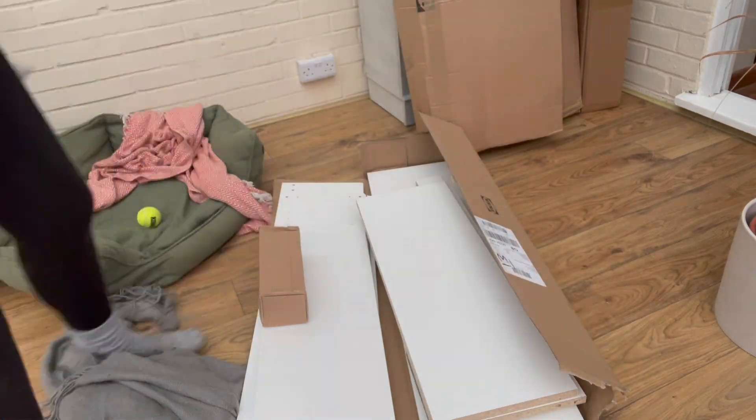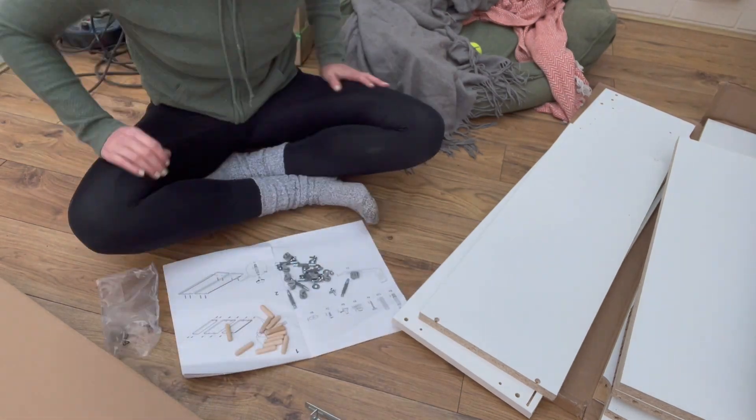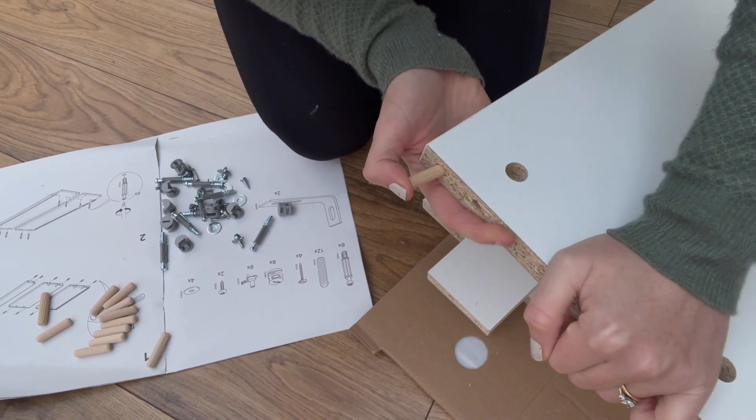I bought a Billy bookcase and an extra spare shelf. The first thing I did was follow the instructions and put it together, but you're going to want to stop at step 7. Just build the frame without the back and then hang on to your remaining fixings.